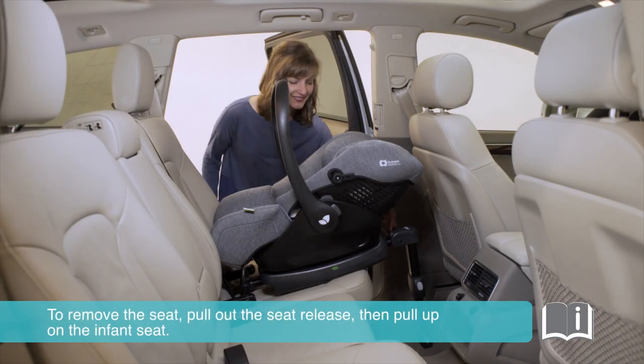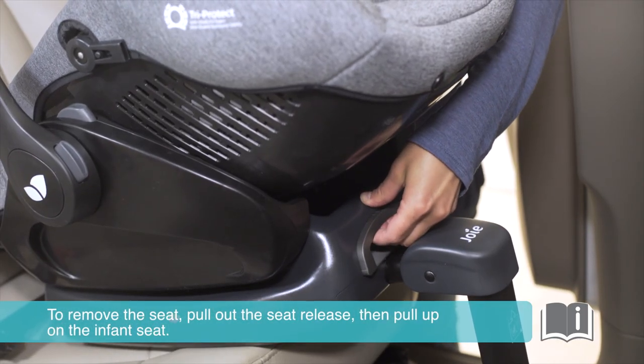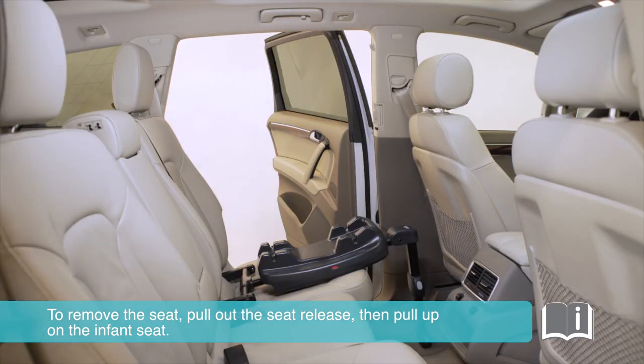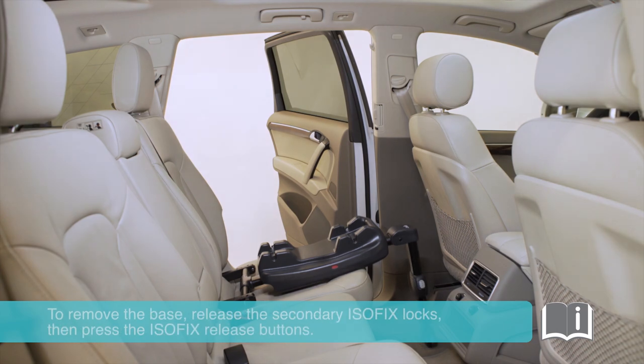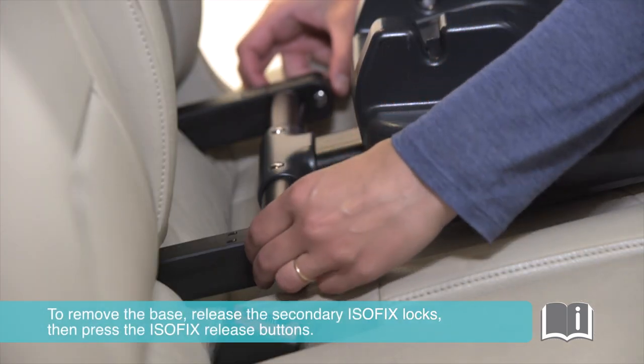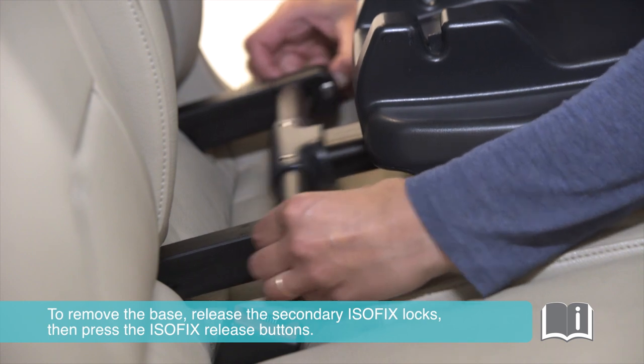To remove the seat, pull out the seat release, then pull up on the infant seat. To remove the base, release the secondary Isofix locks, then press the Isofix release buttons.